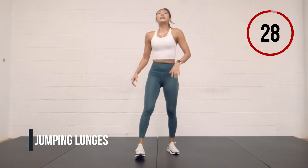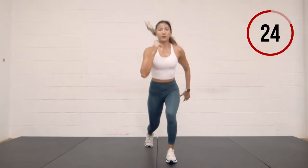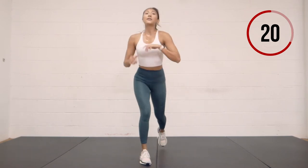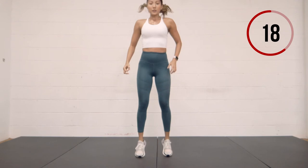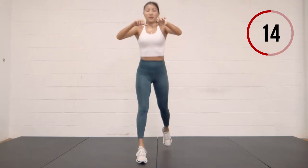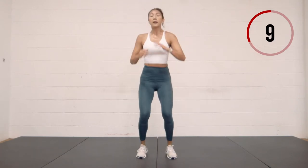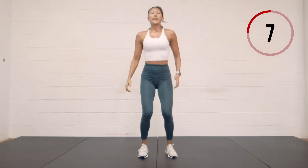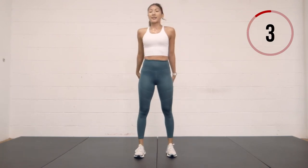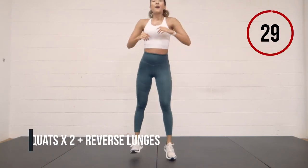Jumping lunges — here we go. If that is too hard for you, you can always reset: drop down, reset, drop down. We're halfway through. Ten seconds, then it's back to the first exercise — squats, reverse lunge. Three, two, one.